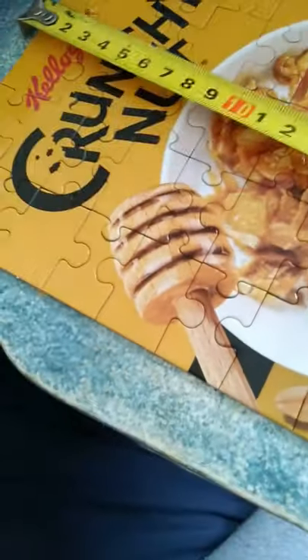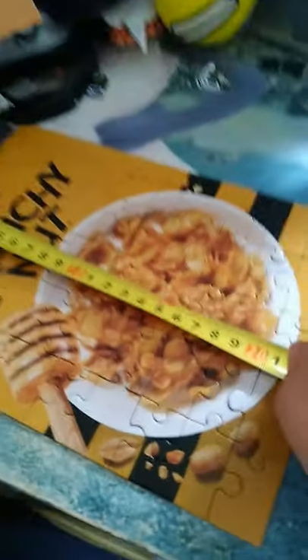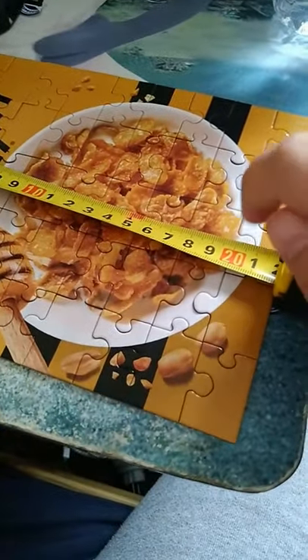Anyways, if you want me to collect more of the collection and show you how this puzzle was built, let me know in the comments, and I'll see you next time.